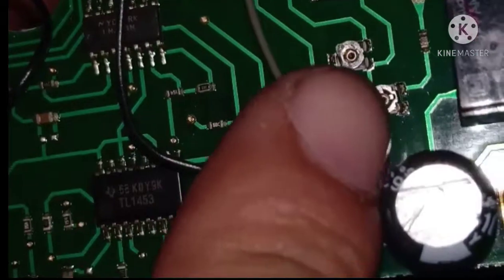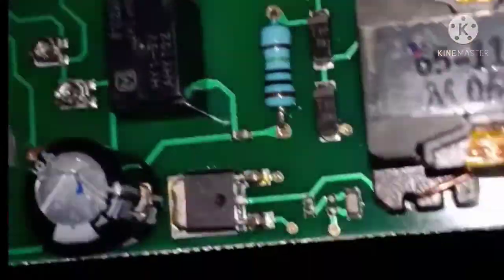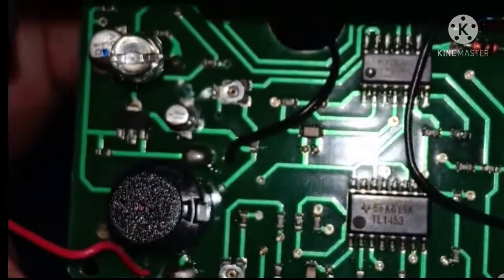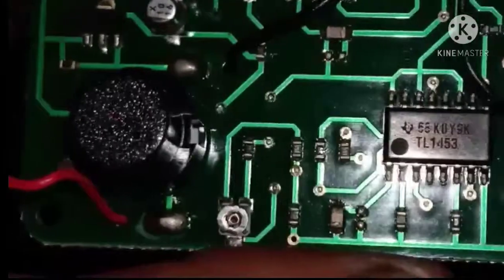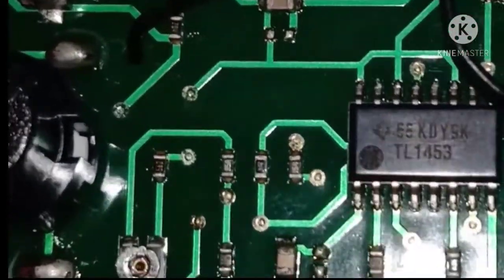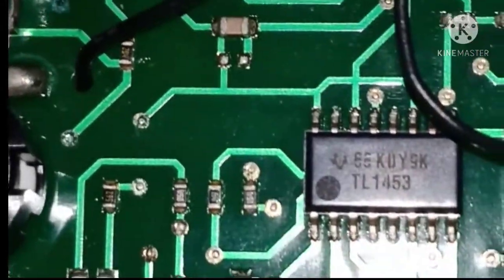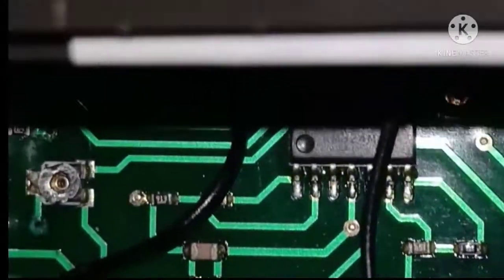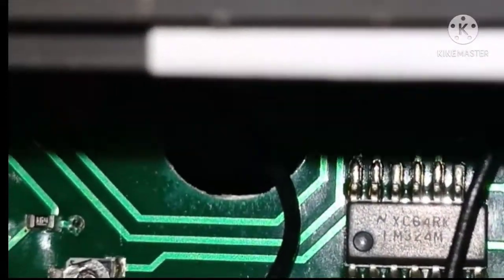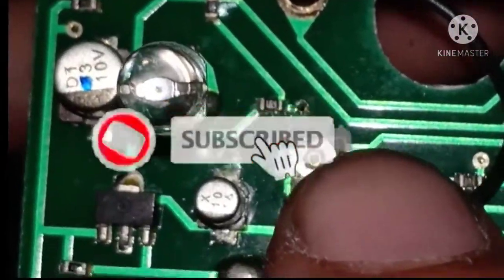Also mapapansin sa meter na ito ay napakaraming adjustable bias. Indikasyon na pwedeng i-calibrate itong metro na ito. Posibleng ang isa dyan ay hindi na magandang pagkaka-adjust, so kailangan natin ang battery para makita kung ano ang pwedeng gawin natin para maging posibleng normal ang operasyon nito. Note na hawak nito ay mga lalaking building at mall.